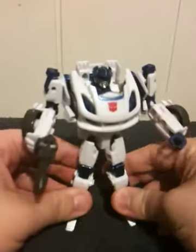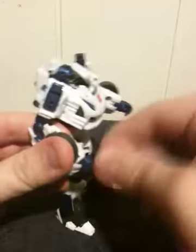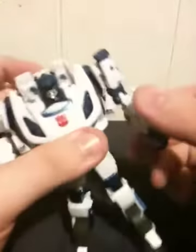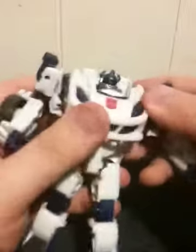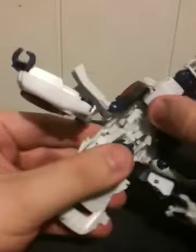For a Deluxe class, he's really not too terribly horrible to transform. To start, let's go ahead and remove his pistol. We're going to pop his arms out, then pop out his lower back right here — this frees up a lot of him. Then we're going to simply fold in his feet backwards and bring them together.